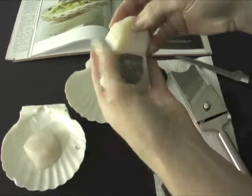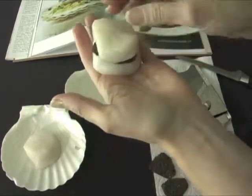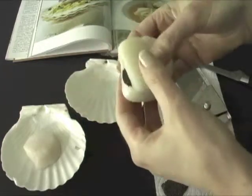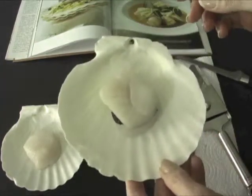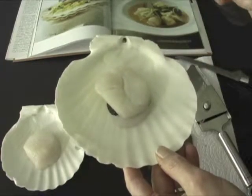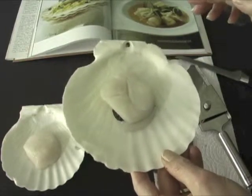It looks like one slice is going to do it, so I'm going to place that in there. Then I will refrigerate it for an hour or two, and that will allow the truffle flavor to permeate the scallop.